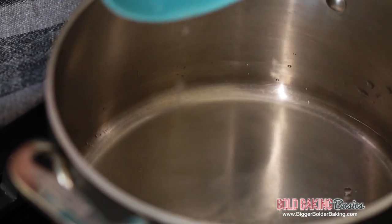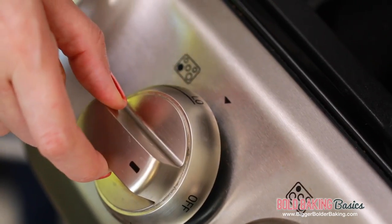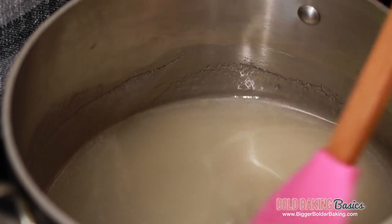Now in a heavy bottom saucepan we're going to add in our water and our sugar. For marshmallows it is best that you use plain white sugar — it's not a good idea to substitute out this sugar. Just turn on your heat really, really low and all we want to do is let the sugar dissolve. We don't want it to simmer yet. Feel free to stir your sugar at this stage.